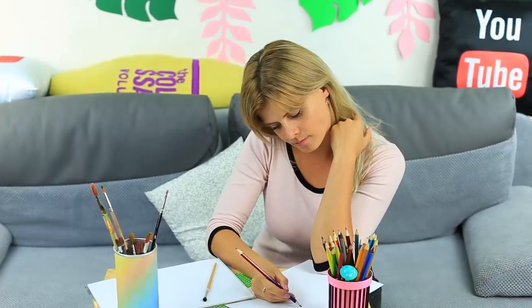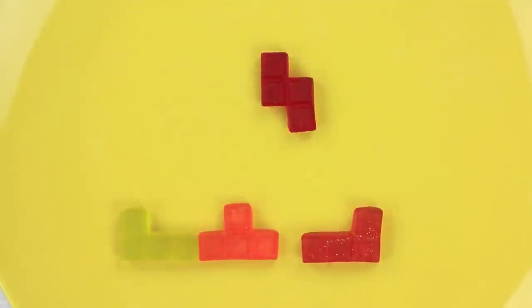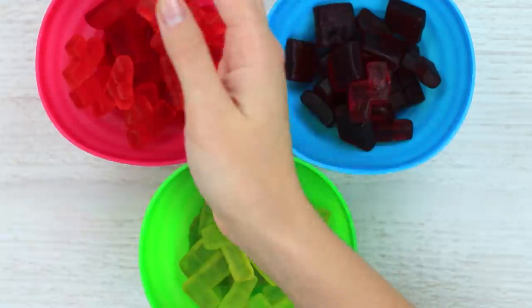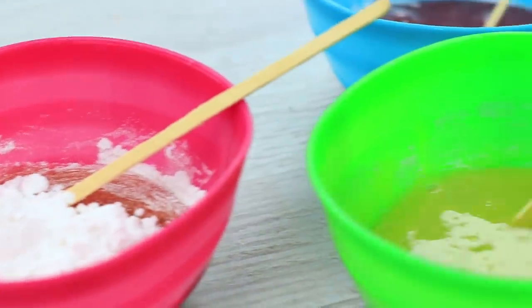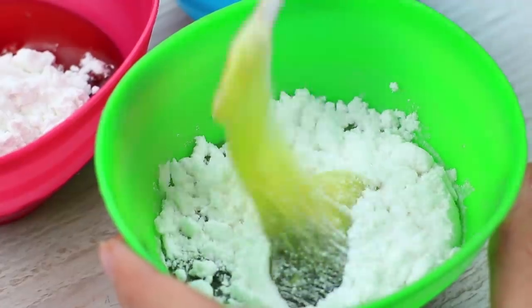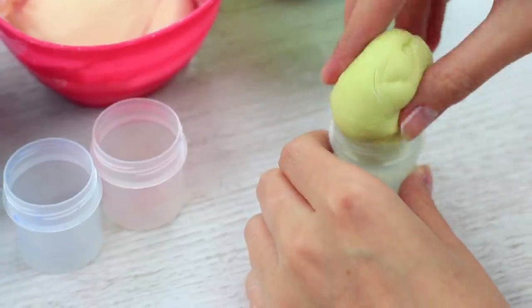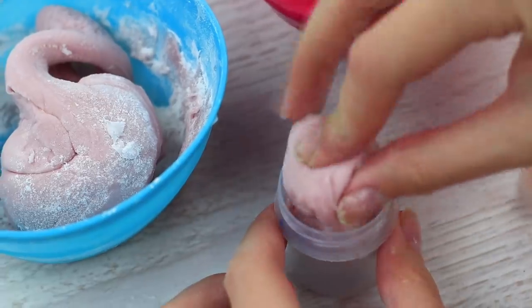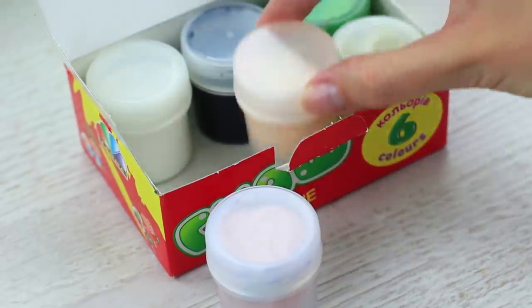My friend's doing her homework for her art classes. It's the right time to play a painting trick on her. These funny gummies combine a perfect composition for the next prank. Melt the gummy candies of three colors. Put in the powdered sugar and the starch into each bowl. Make edible slimes. Take empty paint containers and put in the slimes. Place them among regular paints in a gouache box.